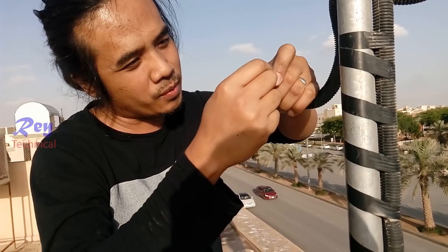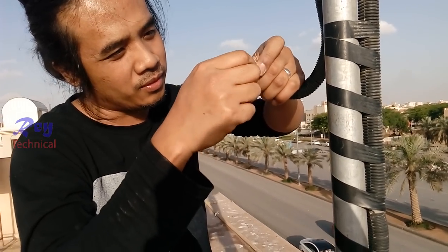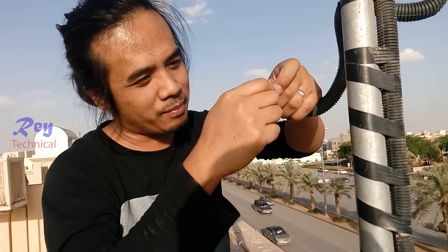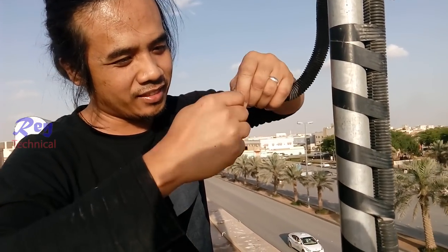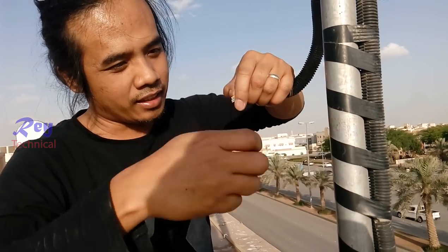The color coding is: orange-white, orange, green-white, blue, white-blue, green, white-brown, brown. That's the color coding. This cable — is it straight or crossover? It's straight.